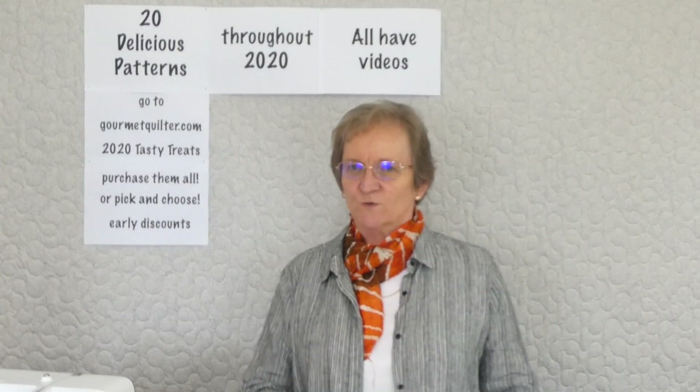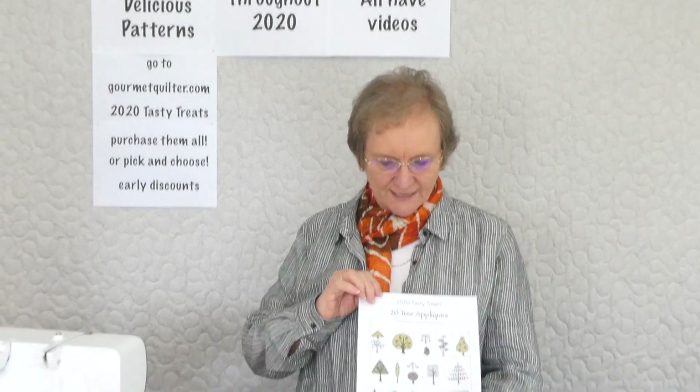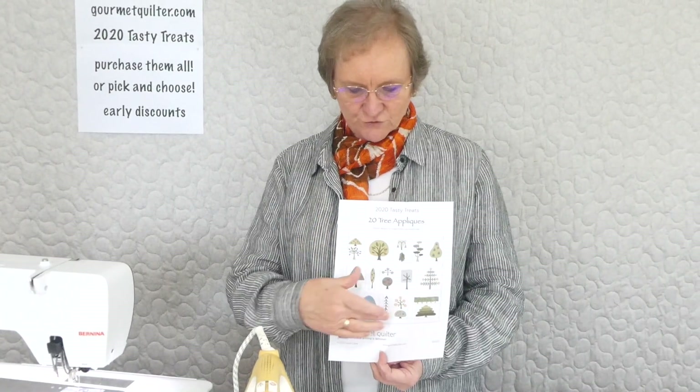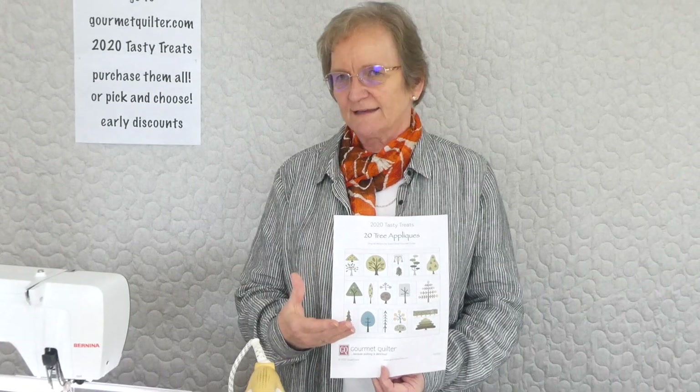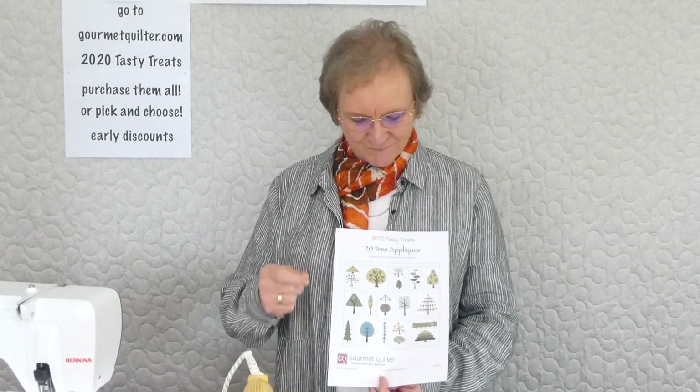I'm just starting the second one of our series in the applique things. This is the Trees applique, so there's going to be 20 different trees. They're kind of a little bit folk-arty, light-hearted, not especially realistic. These are the kinds of trees that grow in my mind.